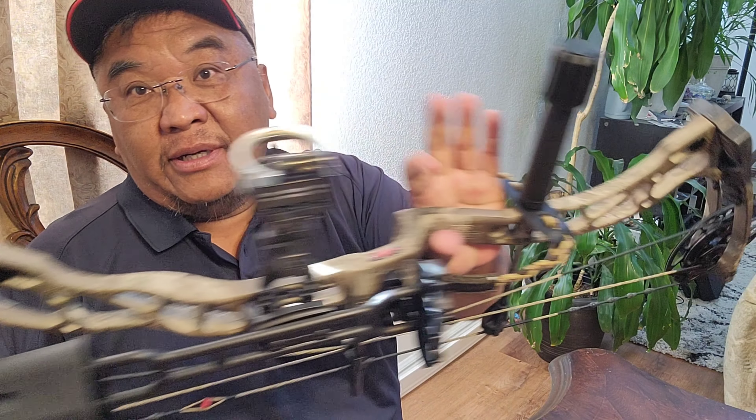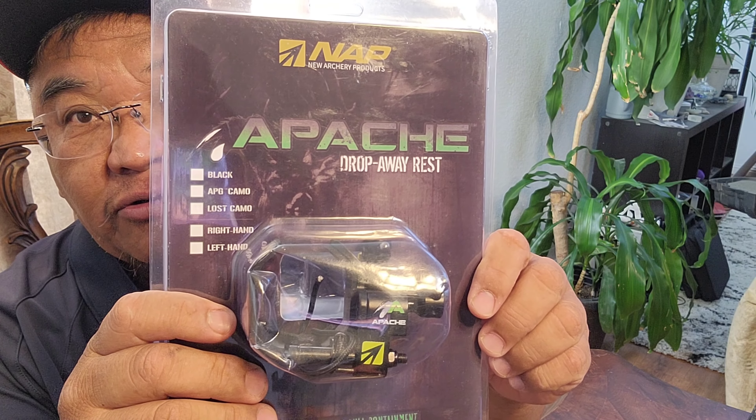Hey YouTube! So in today's episode, I have a product that I'm installing onto my bow. I am a type of man that likes to do a lot of things — my wife says she can't keep up with my hobbies. I love the outdoors. I've been hunting since I was 14 years old. My dad introduced me to the sport and I got hooked and it never left me. Anyway, let's get to the show.